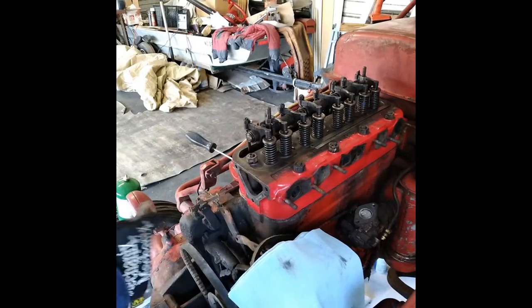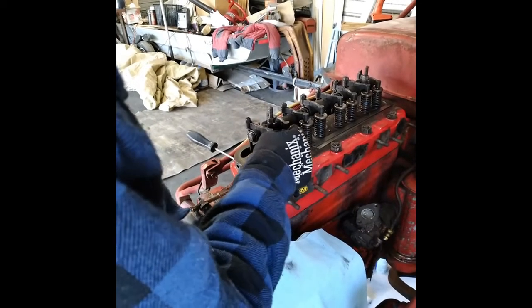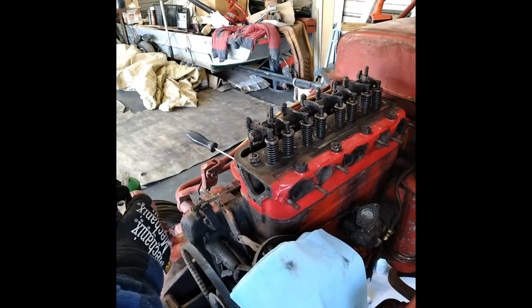If it makes it easier for you to do it — I've already adjusted these and these are tight. You'll have to play with the adjusters a little bit so you can get it to feel right.